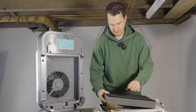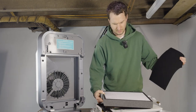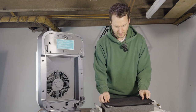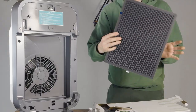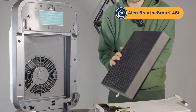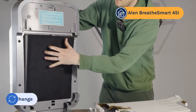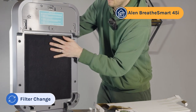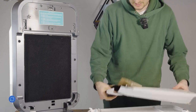It certainly looks pretty decent — as you can see, the filter is a lot cleaner. We'll put the pre-filter back on. To put the filter back in, make sure the carbon goes at the back and then you've got the pre-filter at the front, and just slide it in. I like that the Alen devices are fairly nice to look at, and then the case goes back on.